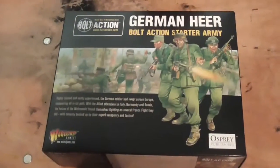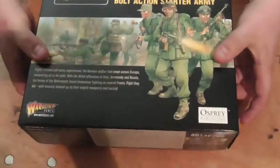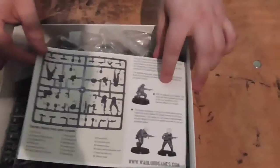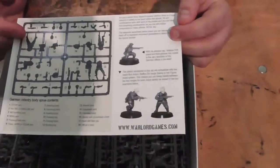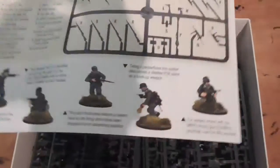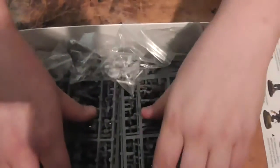The third and final box is the German Heer Bolt Action starter army. In this one you get a total of 50 infantry — there are 10 sprues of 5 figures each — plus a mortar team, an MMG team, a Pak 40 anti-tank gun, and a Hetzer tank destroyer, with instructions on how to make your models.